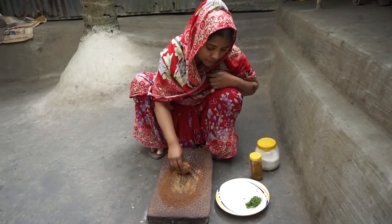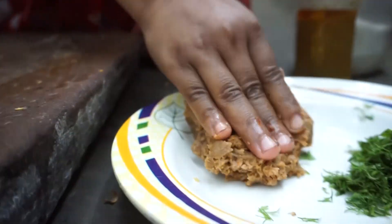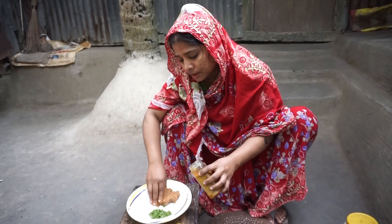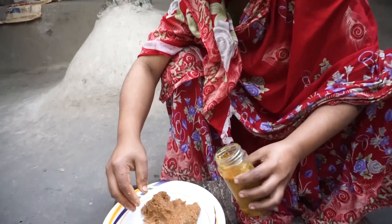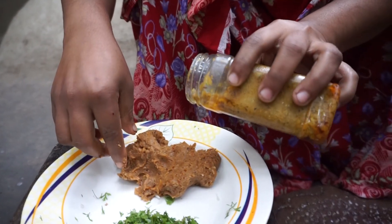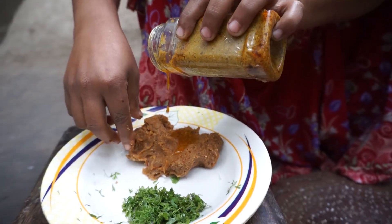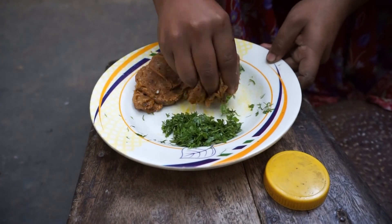I will do a little bit of salt. I will add salt and a little more salt.